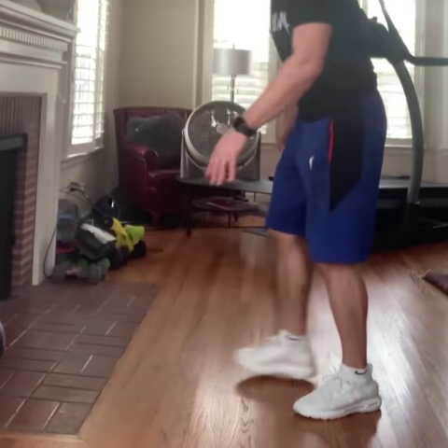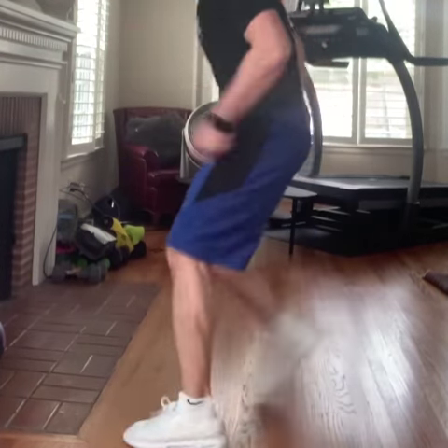So a couple things you can do. One is called the In and Out Out. If we're pretending the ladder is in front of us, you go In and Out Out, In and Out Out. If the ladder was in front of me here, I can go lateral — In and Out Out, In and Out Out.